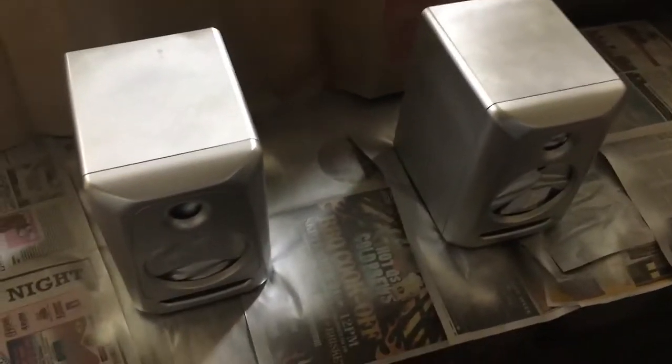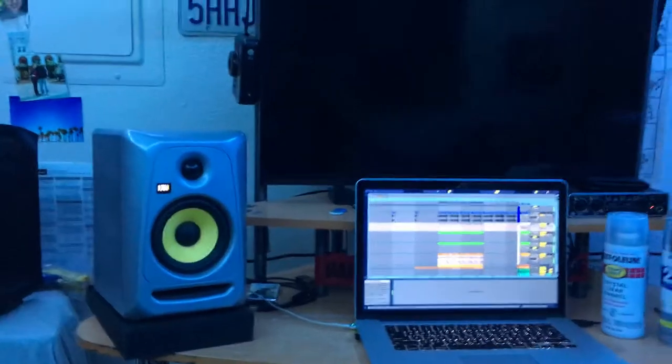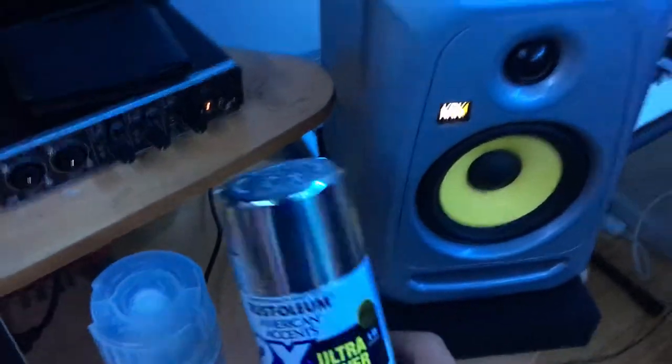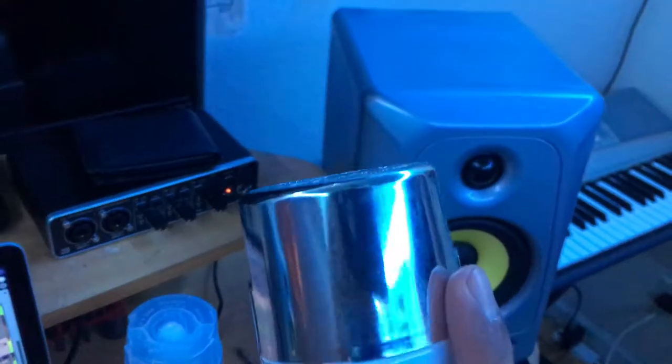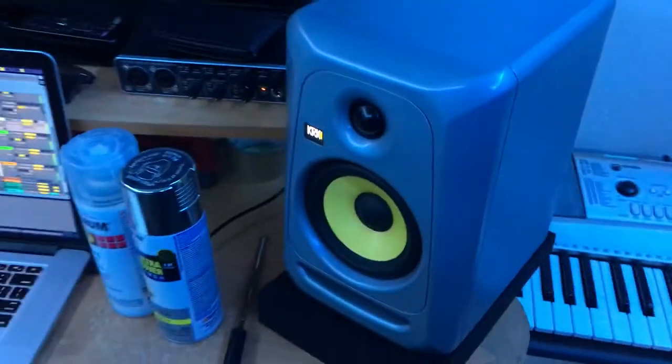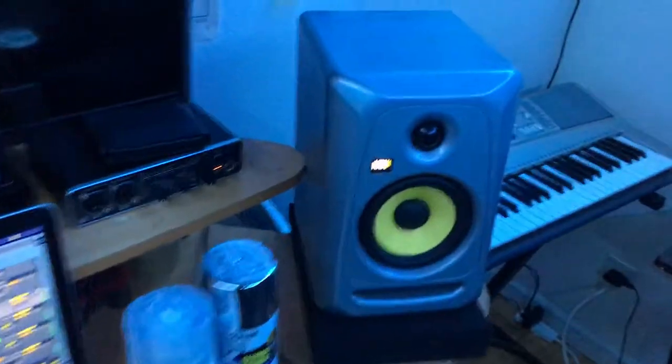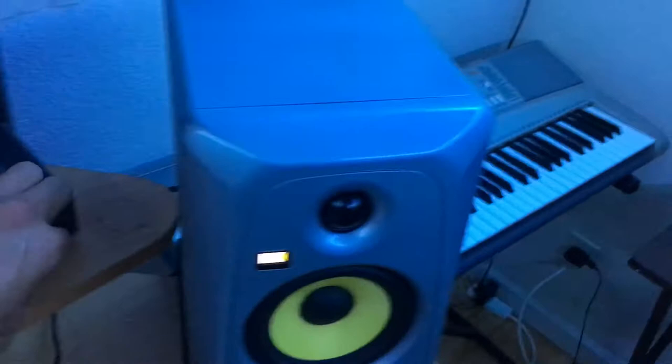I just got done with the last coat. I'm gonna let them dry, take them inside, and assemble them. They ended up coming out a silver color — I actually expected chrome, but I'm not too mad about this. It's more of a silver and I think it actually looks better. They came out perfect, didn't mess up anything.